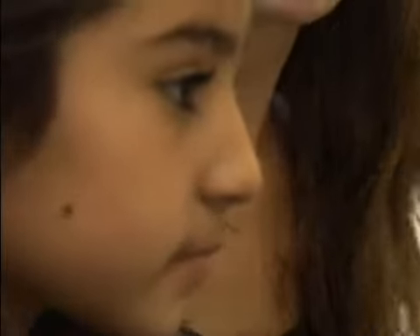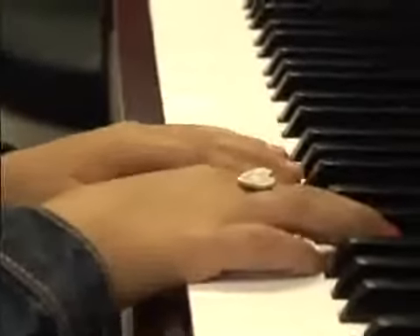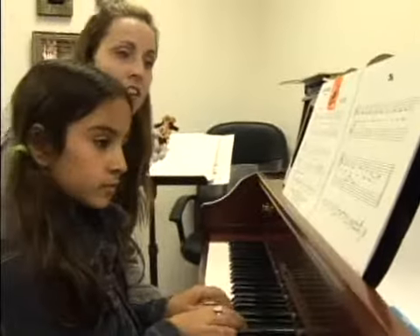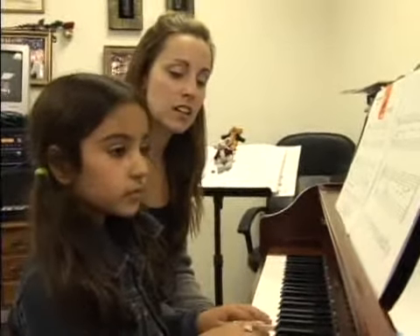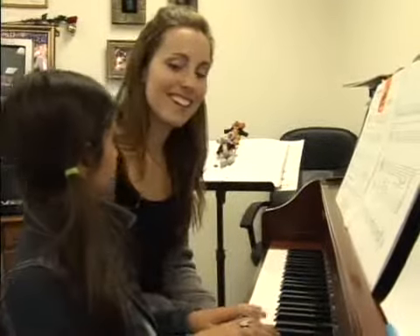Can you start at the same place? Bye. Good counting. Two, three, four. Good. Good. Two.